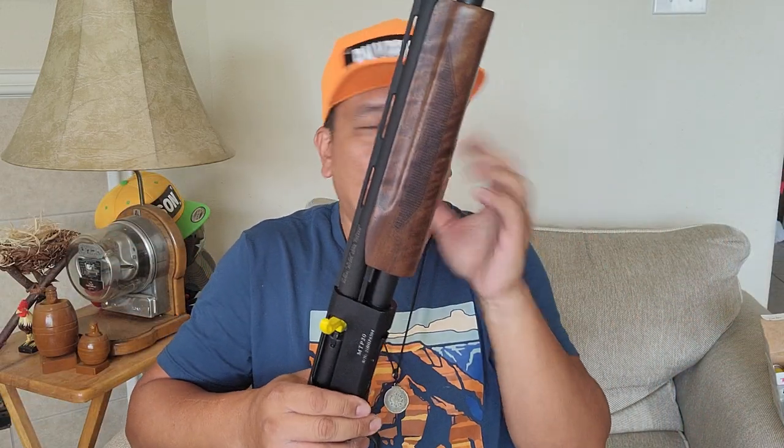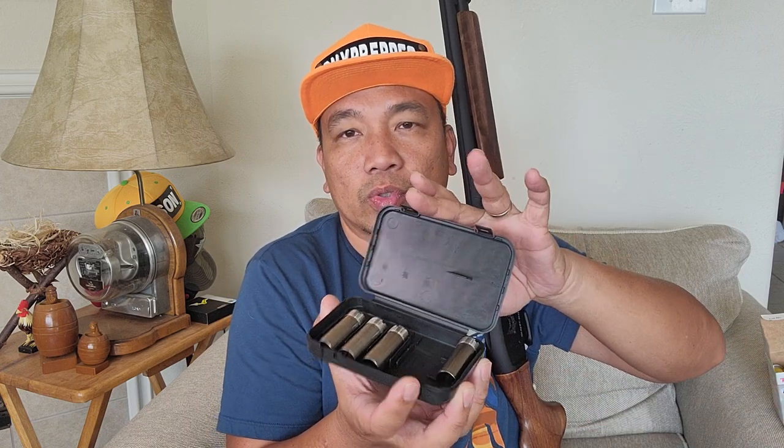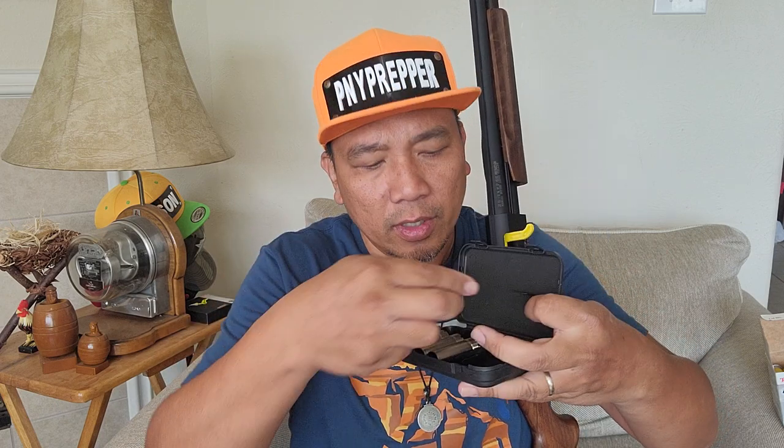MTP-20 — 20 meaning 20 gauge. So what's in the box? The shotgun, the chamber flag, and a set of chokes. This is the tool to remove or install chokes. I think this case is designed for three chokes, but I got five — I already installed one. So that's three, four, and five, plus the tool.